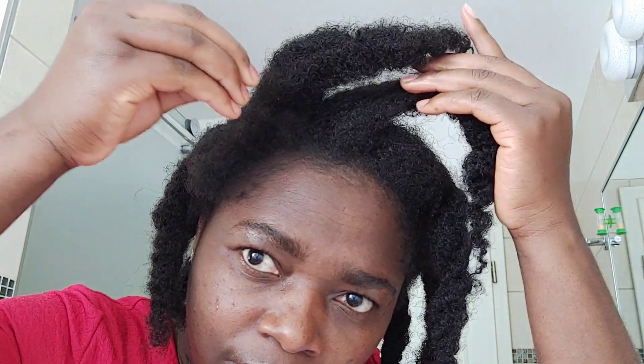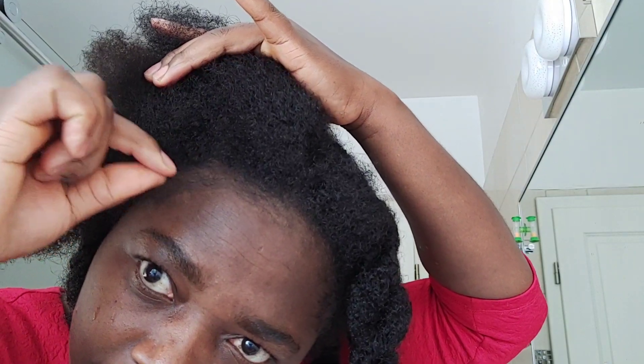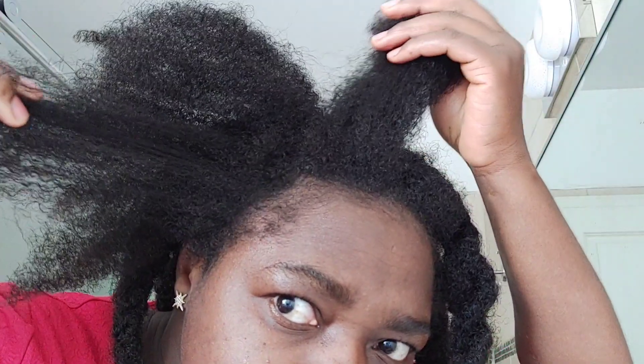Ever since I started taking good care of my hair and maintaining a healthy hair care regimen, I have noticed that my hair is no longer the same. Just by using this clove water for one month — if you have been following me from the beginning of this challenge — I think you will answer it for yourself that it actually makes our hair grow. But you don't have to only depend on it, because clove water alone cannot grow your hair. You need to maintain a good, healthy hair regimen that will make the hair grow and also retain length.